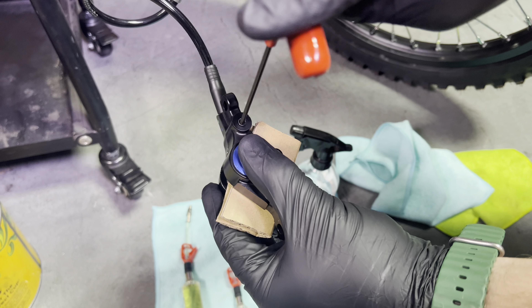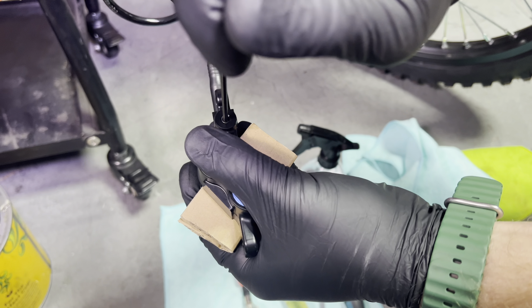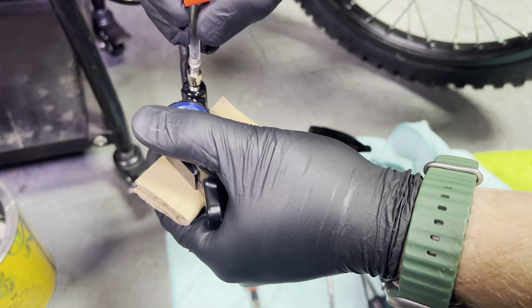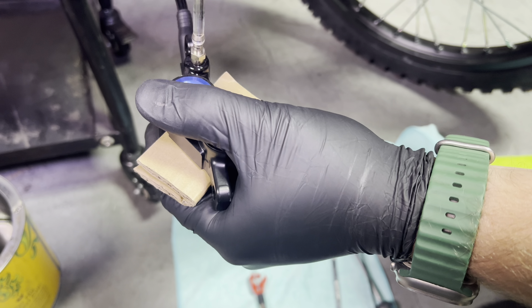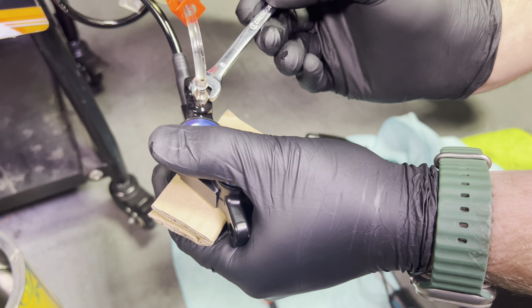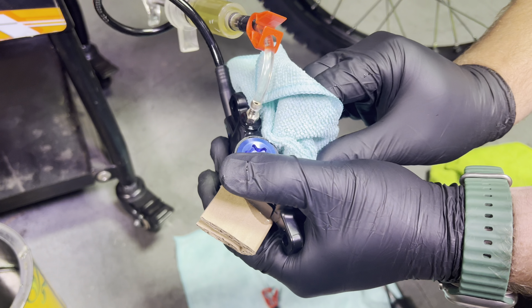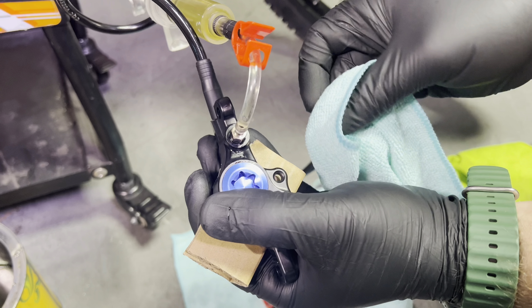You want to quickly remove this and then attach the syringe. You are going to lose a little bit of fluid, but if you do this quickly you won't lose too much. Just go ahead and snug that down with your 8mm. You can wipe off some of this fluid, but we'll do a proper cleaning after we're done with the bleed, because when we remove this we're going to lose a tiny bit of fluid also.